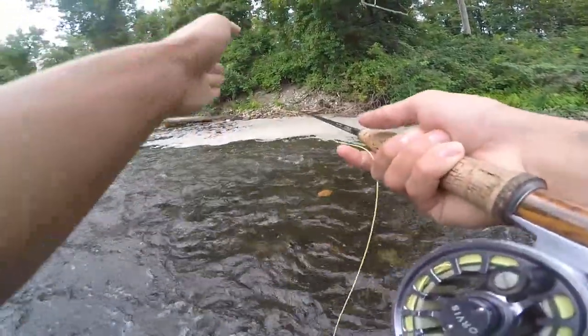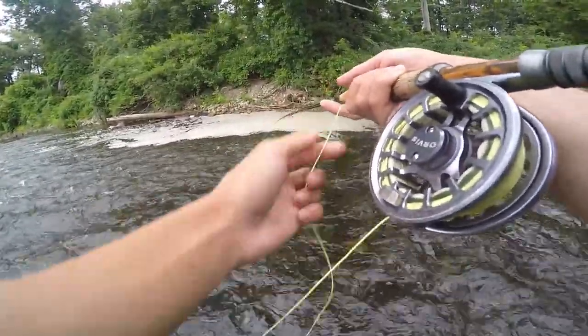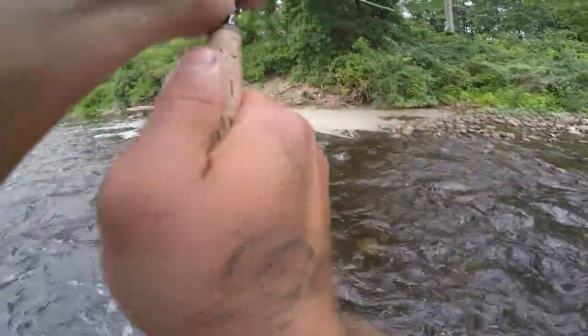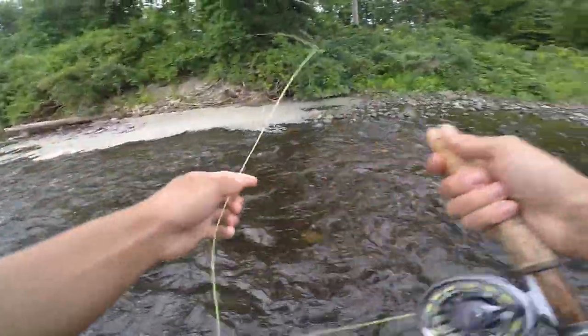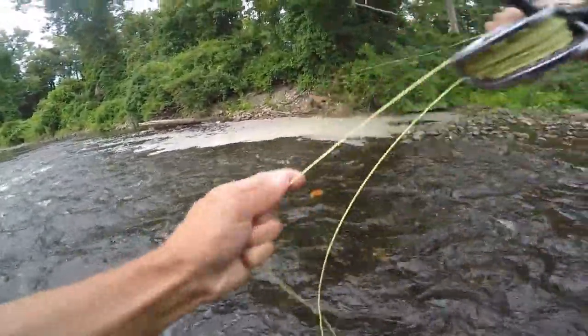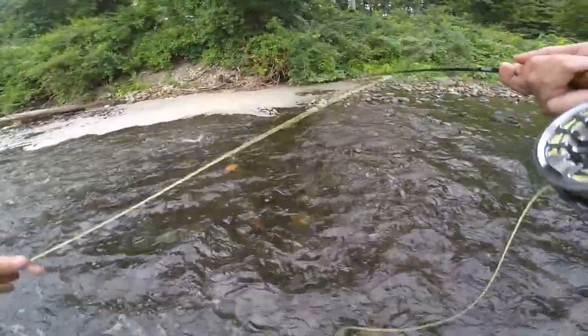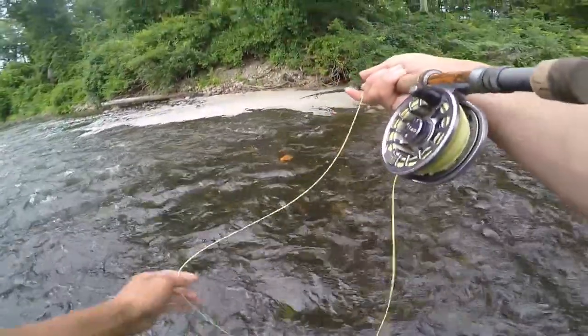Guys, watch this. Every time I come here and cast into this little hole, I always catch a freaking rock bass. I don't know what it is, but there's just always a school of them. Oh my god — he fell off. What did I tell you guys, though? Let me catch another one to show you. Every single time, there's always a school of rock bass here. They keep popping off.